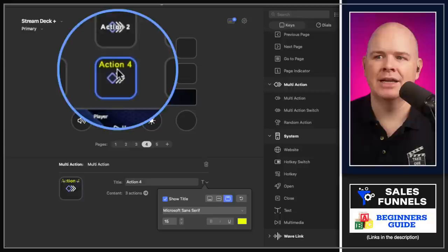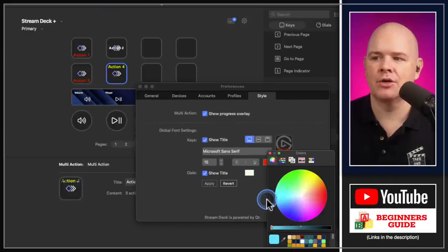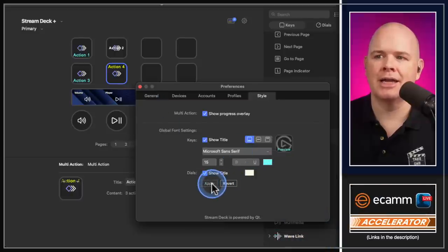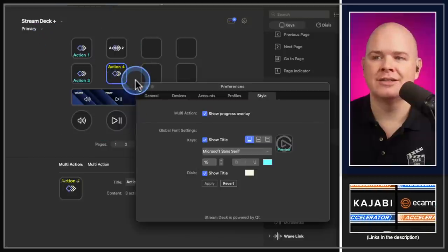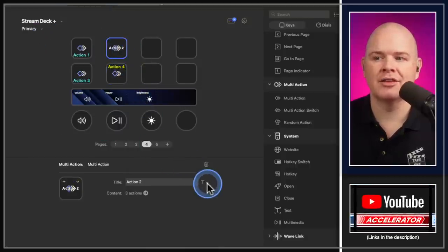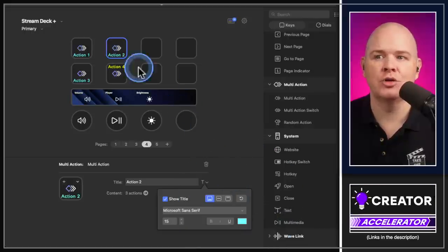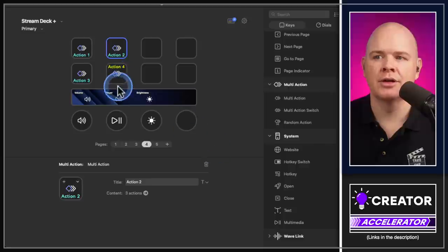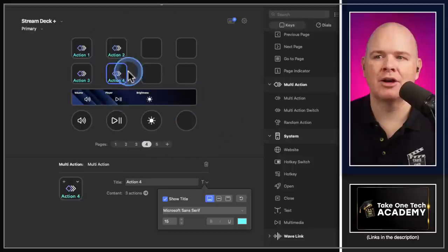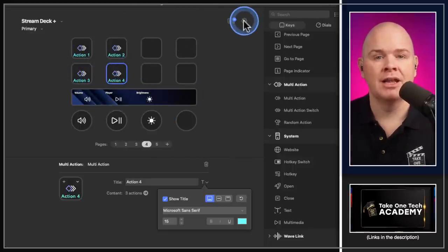You can still have a general setting for most buttons but something specific on a particular button. If you change the global color and click Apply, it applies only to buttons without a custom setting. You can also revert any individually styled button back to the global setting by clicking the 'T' icon and hitting Revert, putting it back under global control.